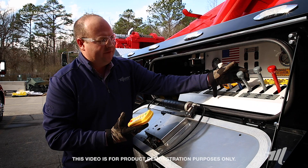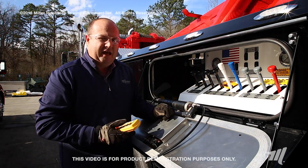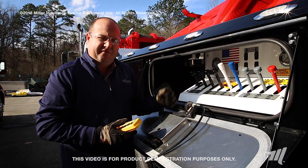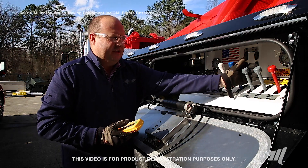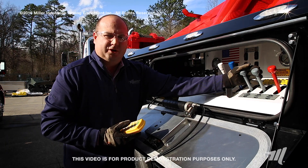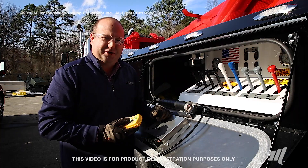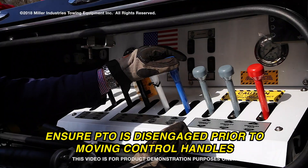For example, if I'm using my under lift and hit the under lift out, it's going to move that control rod in that direction. When I release that function, if it's not lubricated properly that lever may not return to center. Also, because these control handles are on a single rod, if they're not lubricated correctly when you engage one function that's next to another, those handles may stick together running multiple functions at the same time when you're only looking to operate a single function.